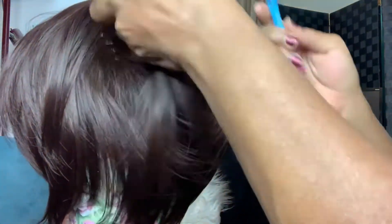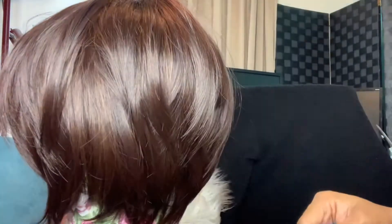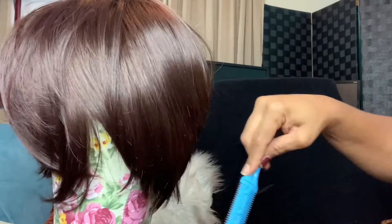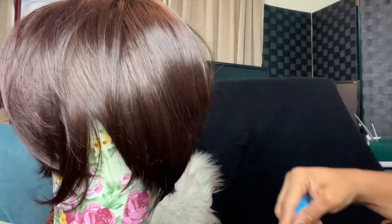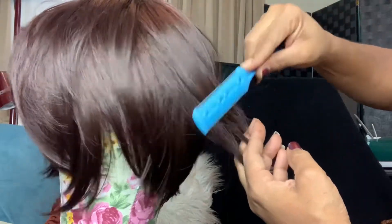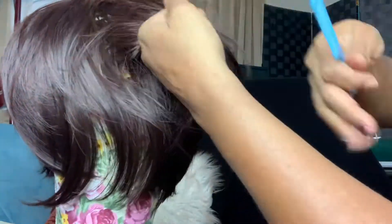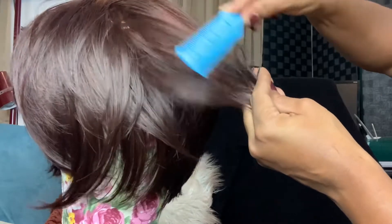I'm not doing a wet cut. You can do a wet cut, but I want to be able to see every layer that I'm doing. This is synthetic, so go ahead and do a dry cut — it's going to show you the fullness and body you're looking for. When doing a razor cut on dry hair, I'm also not going too close to the roots.